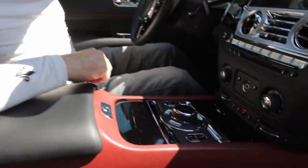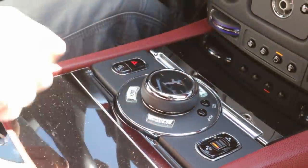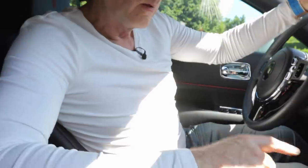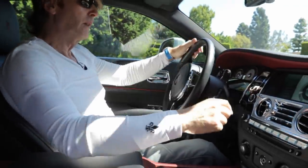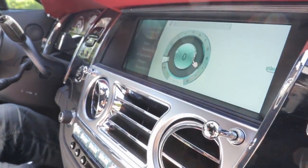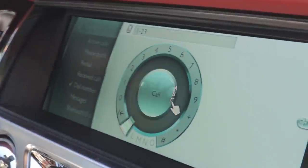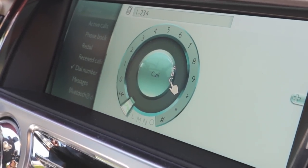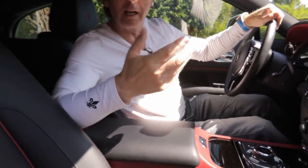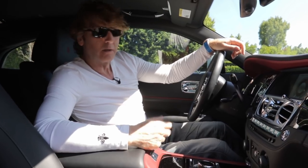This little guy here is the iDrive and it controls pretty much everything. You can move it in any direction. One cool thing about it: when you're driving and you want to make a phone call, you can just use your finger on here to dial — let's do number one and you'll see it come up on screen. Then number two, three, four, etc. And if I want to dial the number I've put in, I just press it down and it'll connect me. That's a pretty cool function.